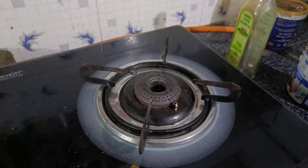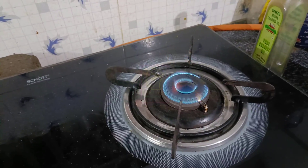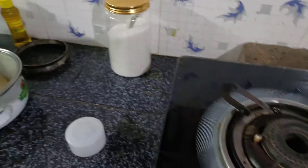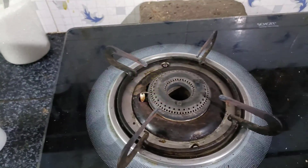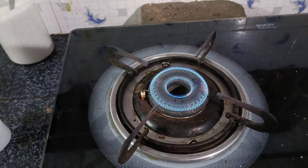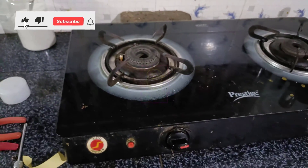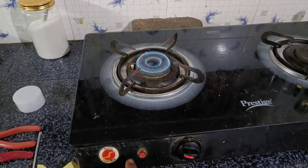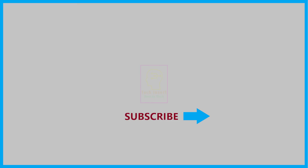With the help of this sparking module, we can convert any ordinary gas stove to an auto-ignition gas stove. If anyone needs a video on that, please comment — if enough people ask, I will definitely make it, keeping it simple enough for anyone with basic knowledge. If you like this video, please click the like button and share it with your friends. Please subscribe to my channel for more videos like this. This is Tech Insert, signing out — see you in another video, goodbye and take care.